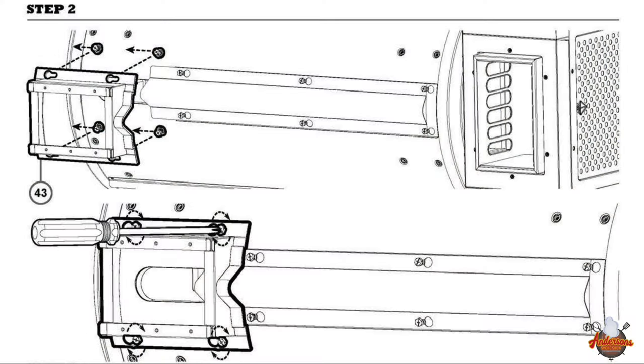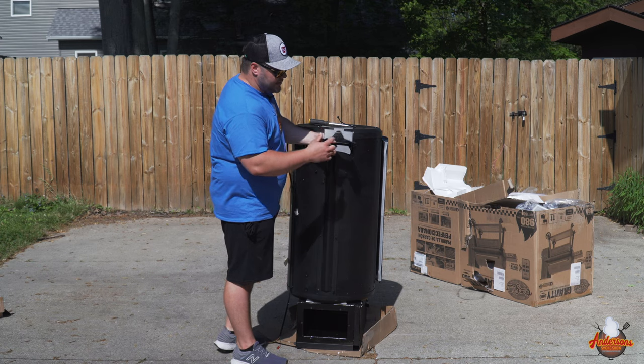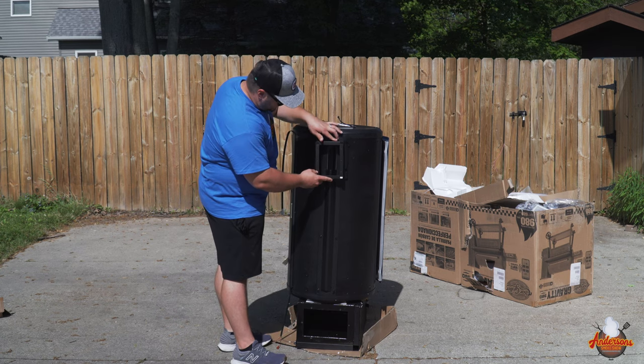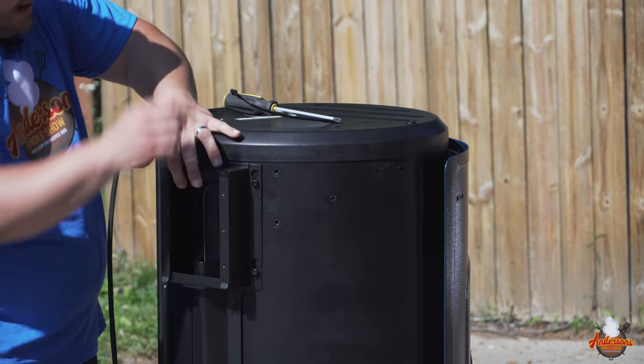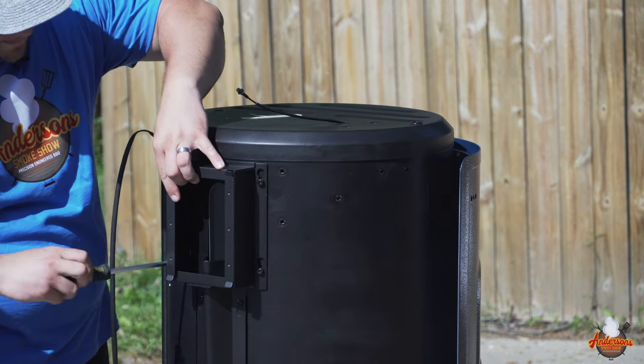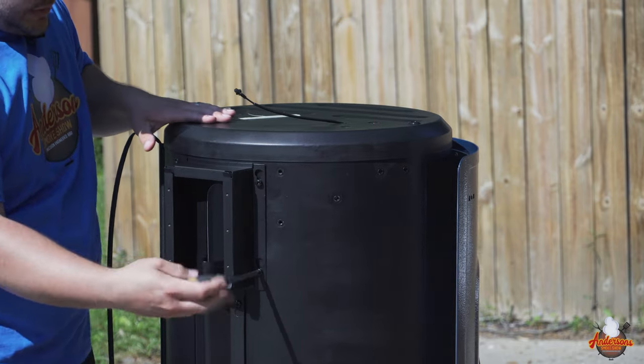Step 2: we're going to be attaching the grease cup housing, using those 4 screws left over from step 1. We're going to slide and lock this in place and get it tightened up. We want the opening for the trough to face the opening for the trough. We're going to get this into position, slide and pull it into place, and tighten it up.